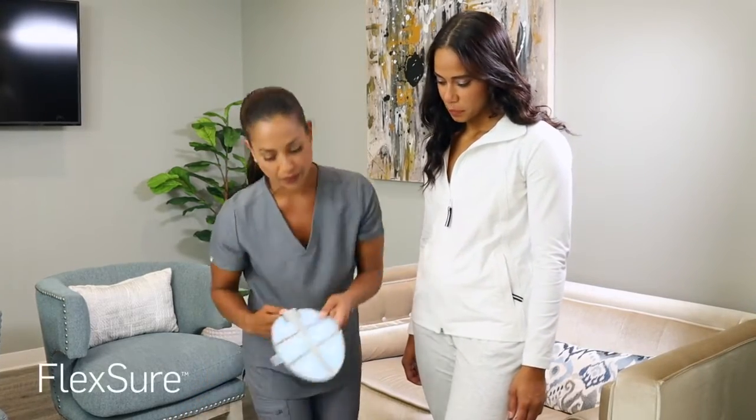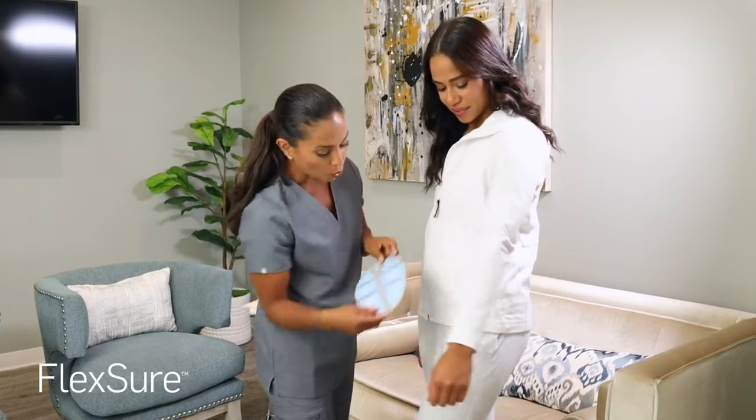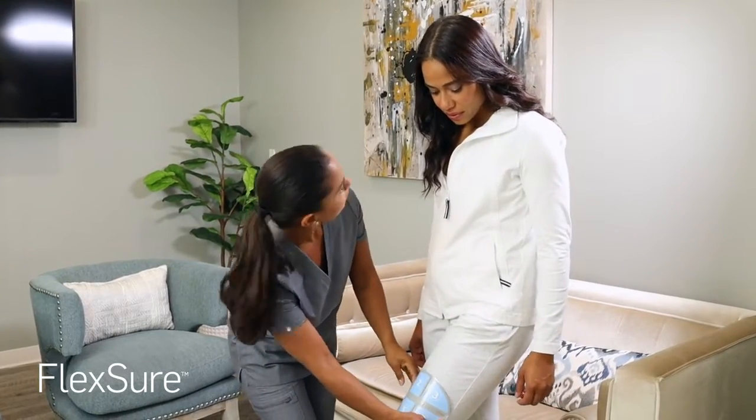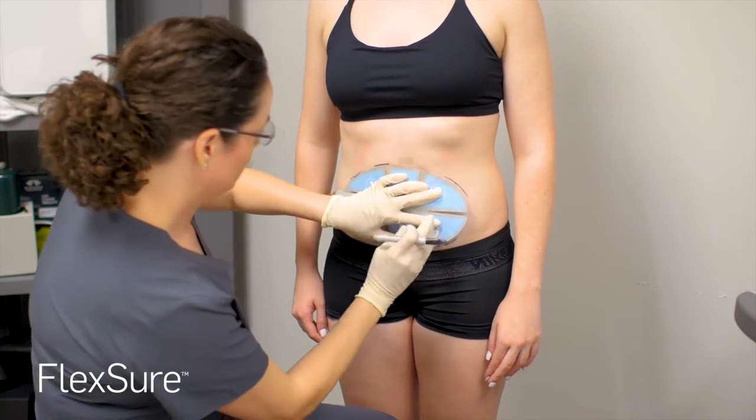Prior to treatment, you and your treatment provider will discuss your areas of concern and will develop a treat-to-complete plan to help you achieve your desired results. Your provider will assess and mark the areas for treatment.